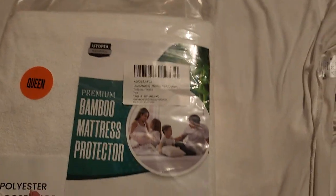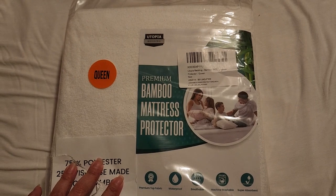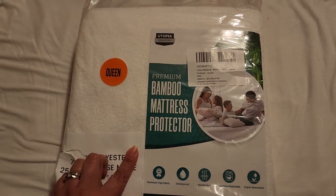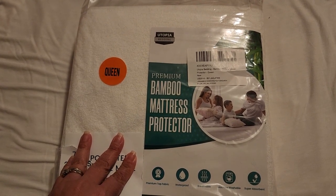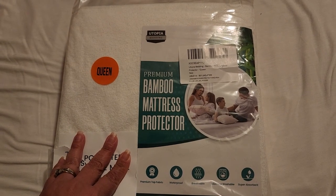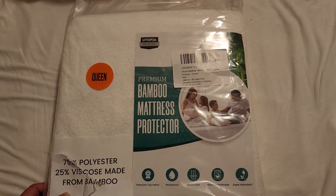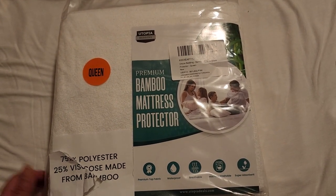If you guys are interested in getting this mattress protector by the brand Utopia, the link is going to be in the description box. It is an affiliate link, so we do get a commission if you purchase through that link. Thank you so much everyone and have a good day, bye!